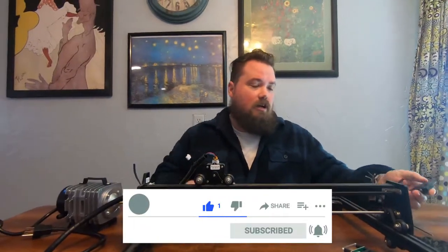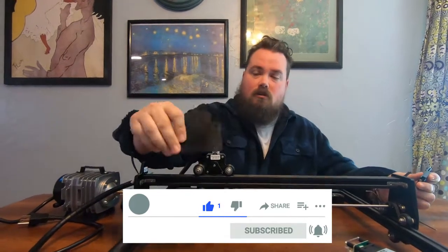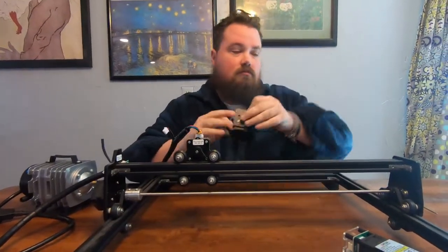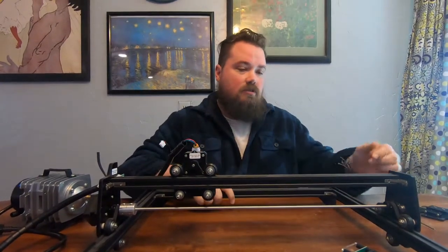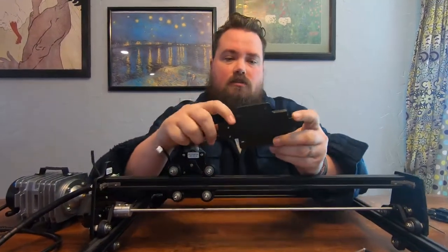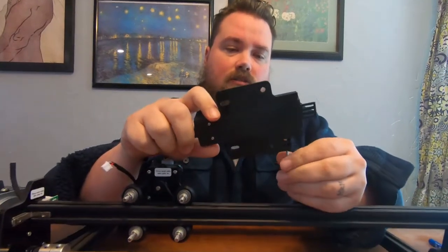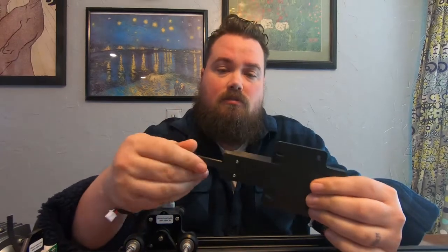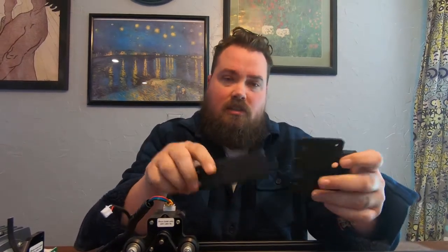I already pulled off our old plate and our adjuster and set those aside. So here is the new one, and this is a 3D print that I pulled off Thingiverse. There is a video on this one from the maker, and the link's on Thingiverse.